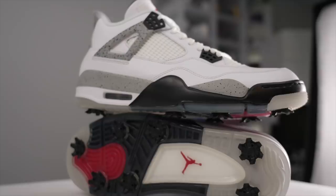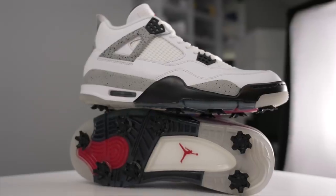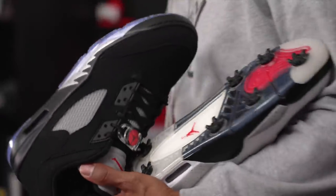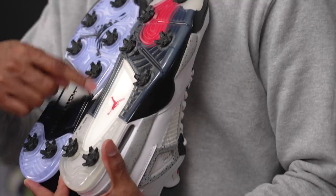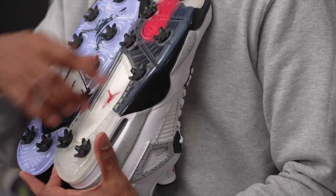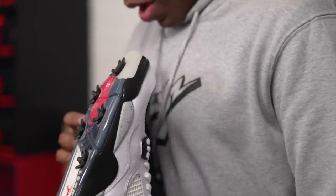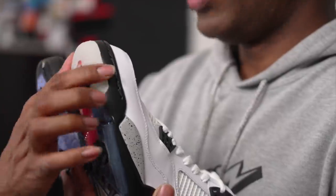On the outsole, these are a little different than the fives. The fives had two sections with a middle plate — you don't have that middle plate here. On the fours, the plate extends from around the toe all the way to the bottom, and it's still that hard rubber, almost plastic. You can see they changed up the materials between the two. You get the Jumpman there on the bottom, and there's also a touch of red midsole material showing through on the bottom here that you don't get with the fives.